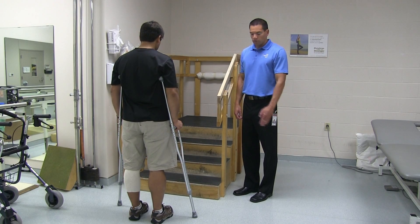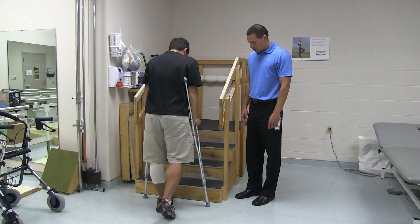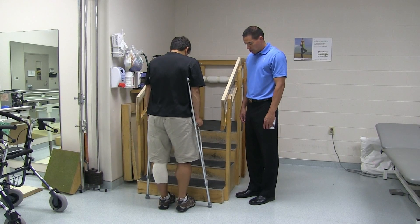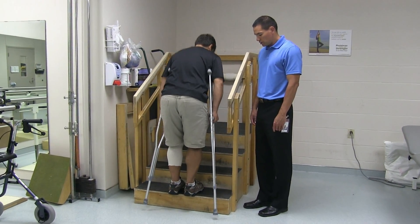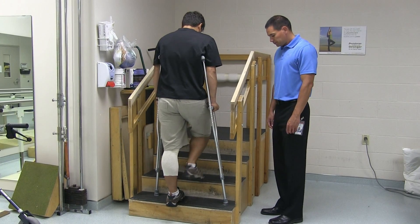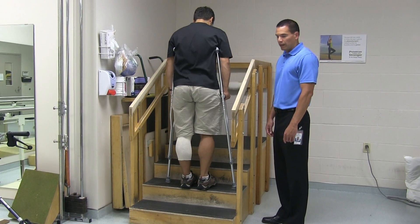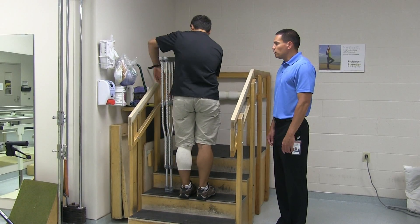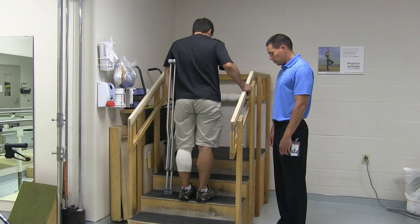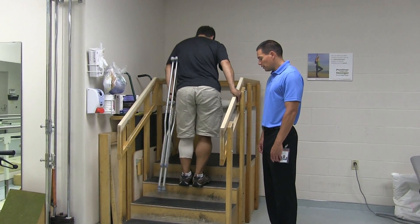When climbing stairs with crutches, you first want to move close to the edge of the steps. You will go up with your non-operated leg first, followed by the operated leg and the crutches last. If you have a secure railing, you can double up the crutches on the opposite side of the railing and then use the crutches and the railing to climb the stairs — first with the non-operated leg, followed by the operated leg, and then the crutch.